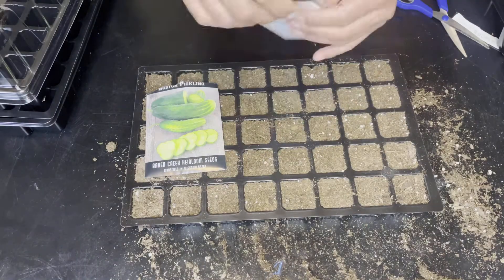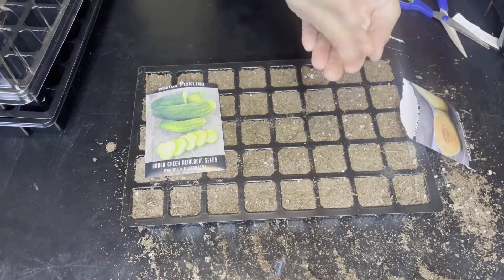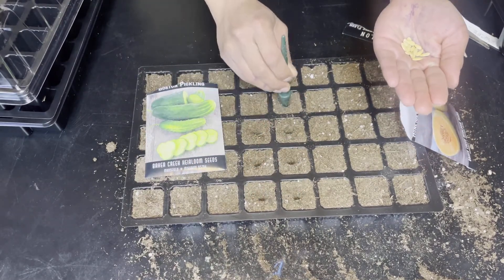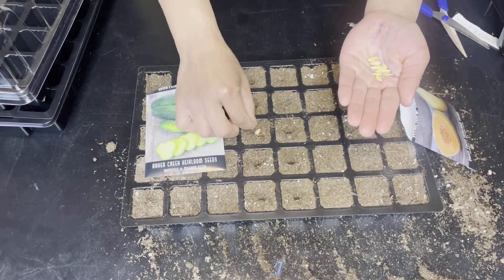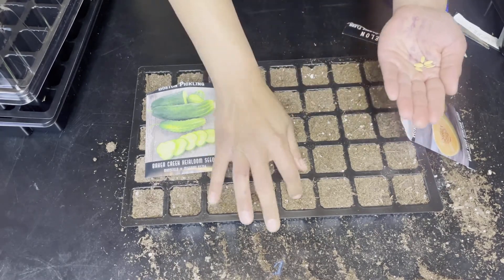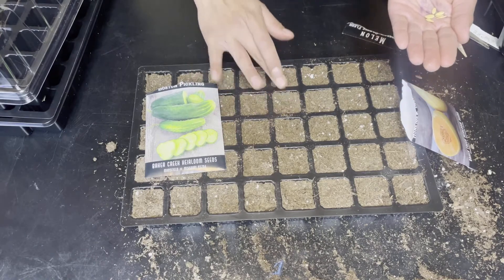So now I'm going to do the honeydew orange flesh from Baker's Creek. Since the seeds are bigger, I'm just going to put one seed per hole and I'm going to do three rows of that. This variety has a crisp and crunchy texture of a honeydew with the fragrance of orange flesh and a light green smooth skin — a unique twist with sublime flavor. This variety of honeydew grows best in zones 4 through 11.